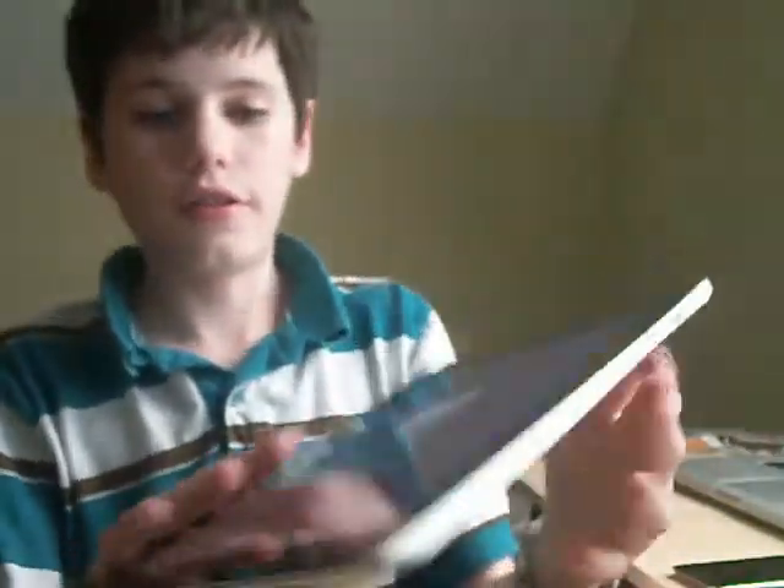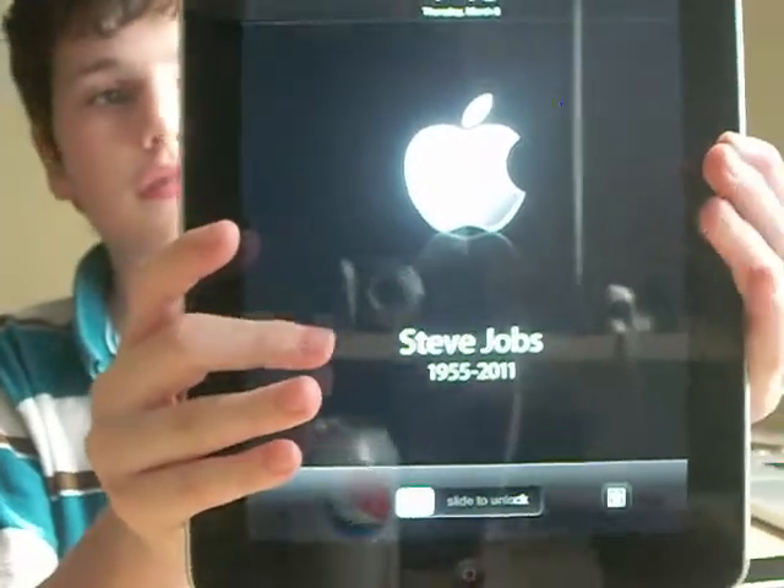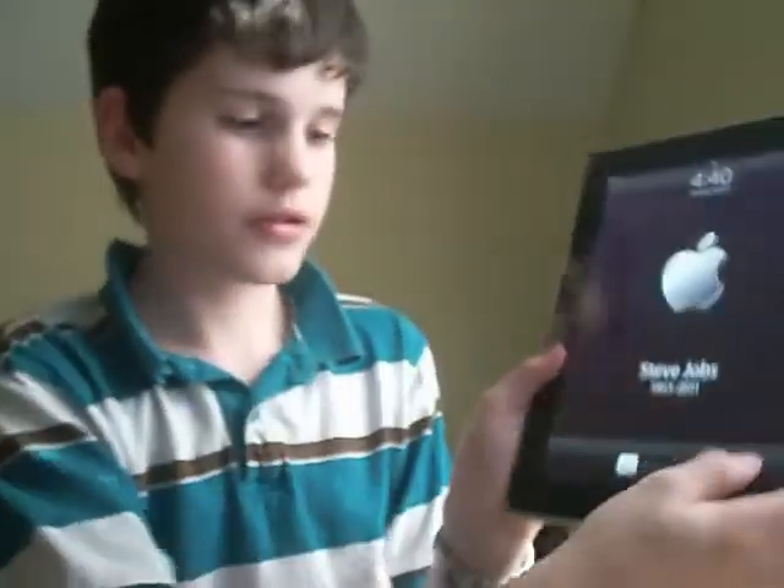My original iPad is different because it doesn't have a camera, so it's just the little picture icon, which is still a button.